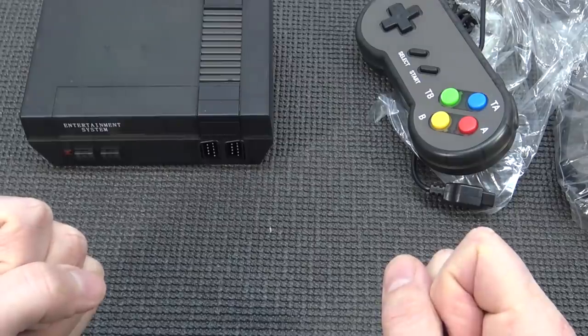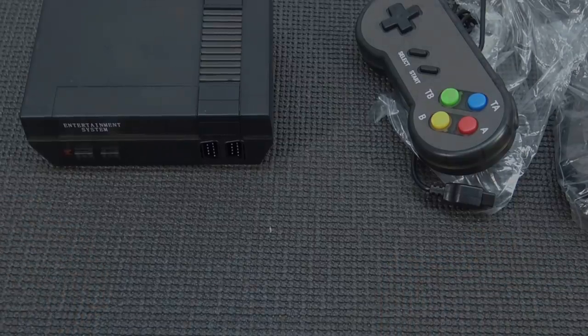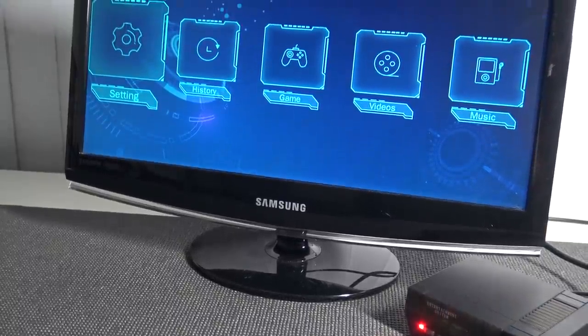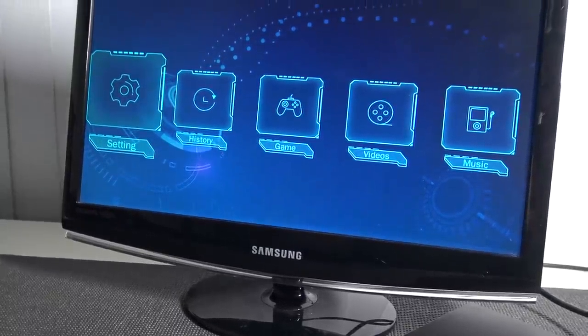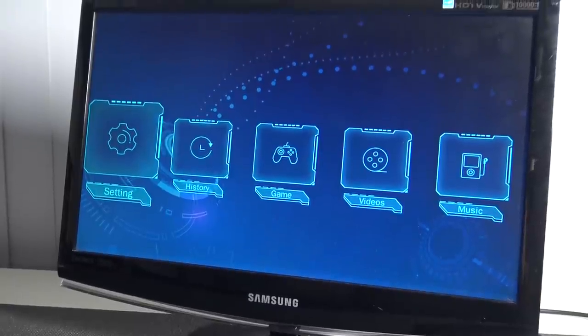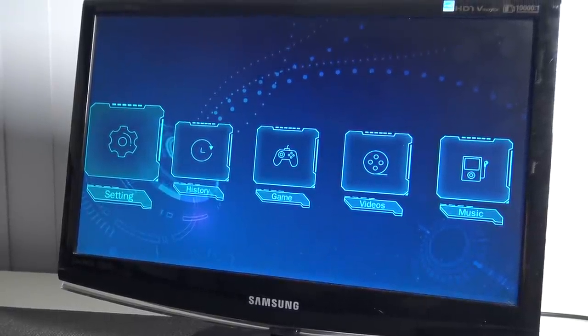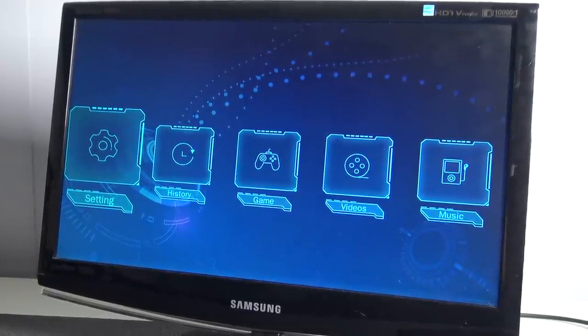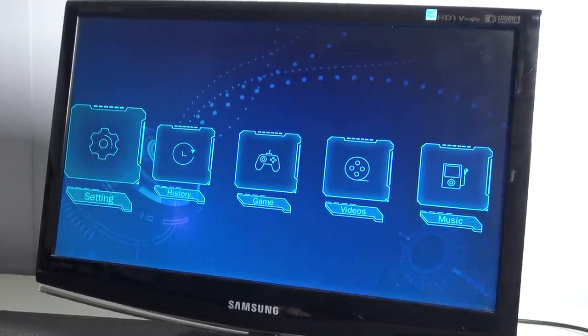So let's connect it and see what we're going to get. I've done some messing around and finally got this thing to work. The signal output doesn't look that bad. But the menu — here's where it gets really interesting in my opinion, because I have seen this menu many times before, like with handhelds and arcade machines. So let's see what we can do and what we're going to get with this.